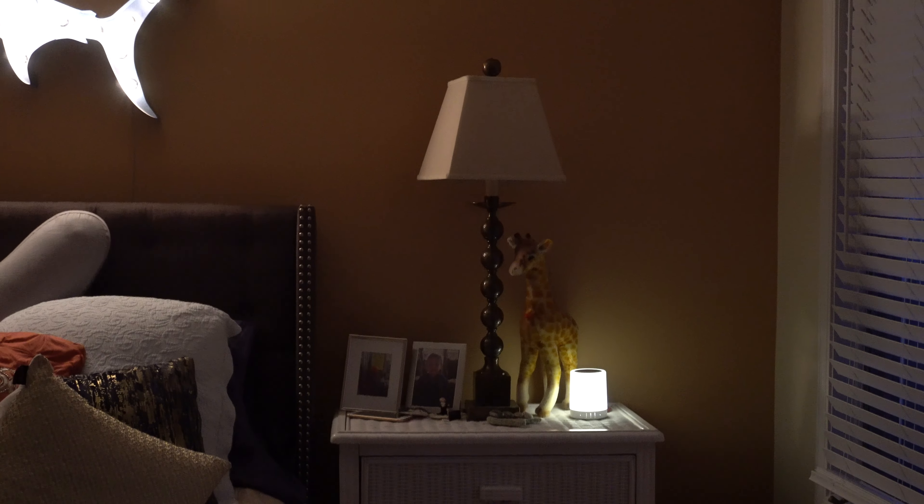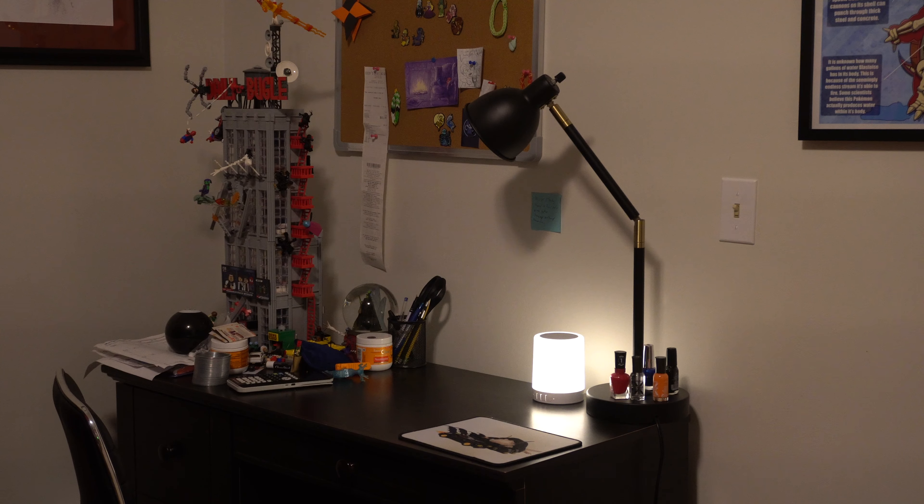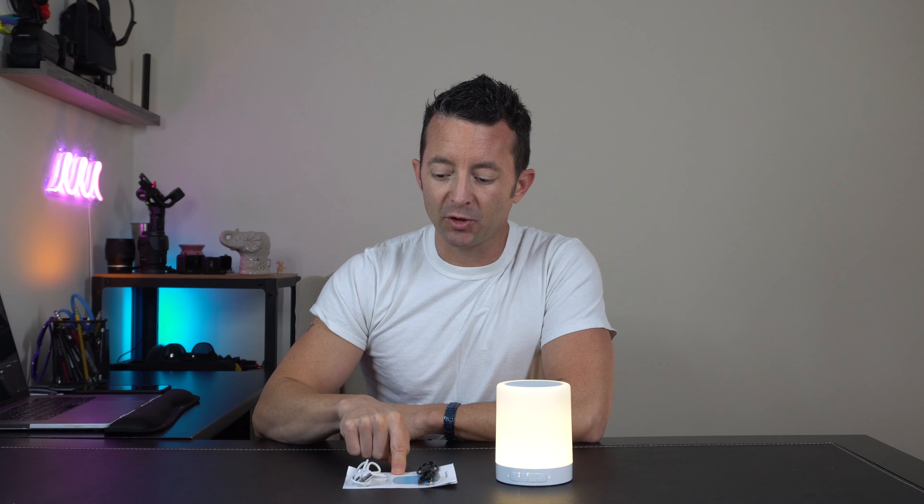Hey everybody, today we're taking a look at this LED bedside lamp and speaker. Let's open it up and check it out. In the box we got a user's manual, a USB cord so you can charge it or hardwire it, and an auxiliary cord so you can plug audio in. But it also features Bluetooth or you can use a micro SD card.